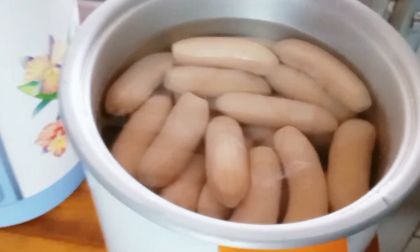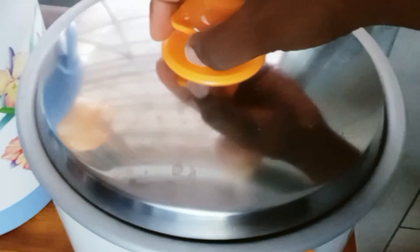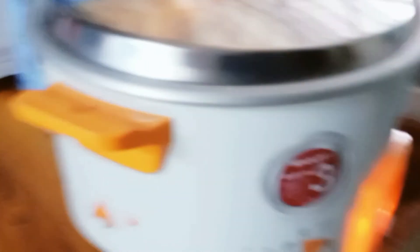This is the final stage. I will just cover the pot and boil it again for about 30 to 40 minutes, and you will see the changes immediately. You can see how the bananas are boiling and the colors are also changing.